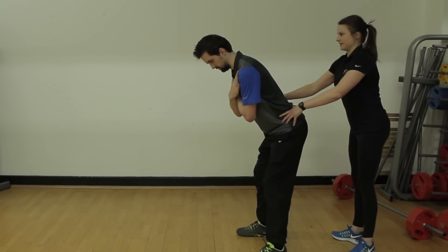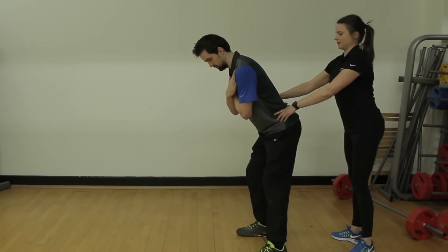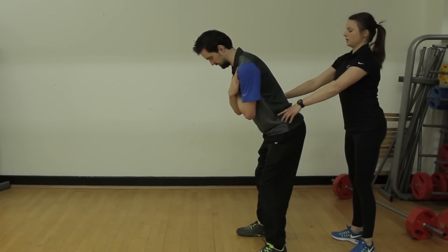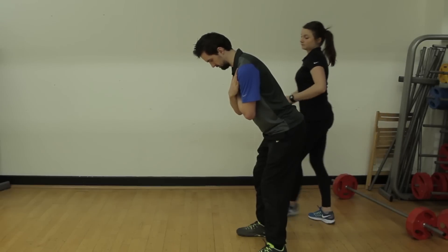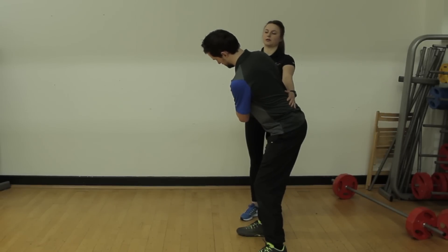What you tend to find with people in an S-posture is that this is where you get a big sway — so a right-handed golfer coming to the right or a left-handed golfer coming to the left. Again, a massive overcompensation is to lose spinal angle at the top and tilt back.